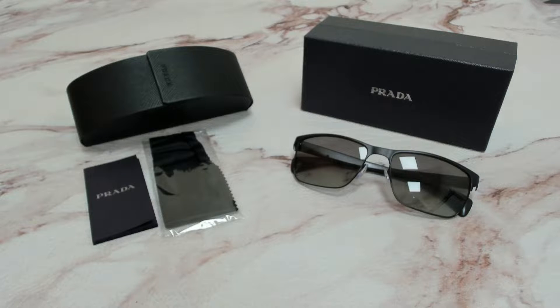Hi everyone, greetings from iSpecs.com. I'll be demonstrating Prada Sunglasses, model SPR-51-0.